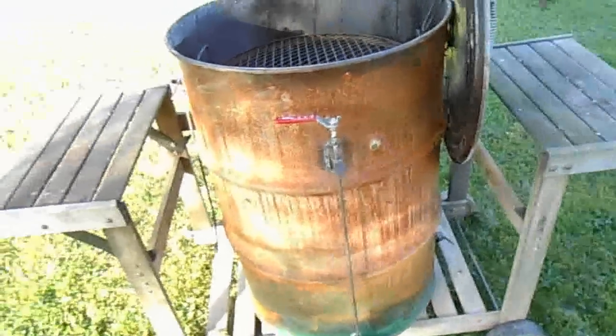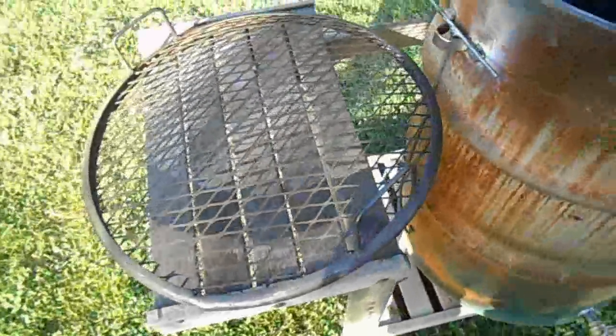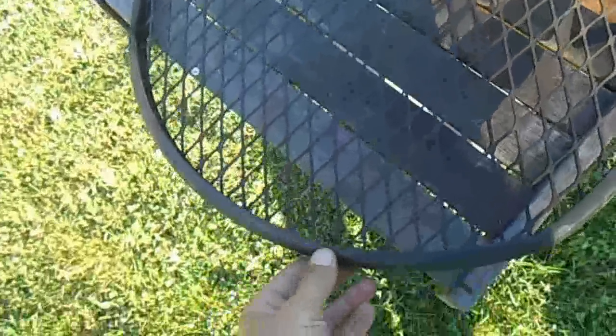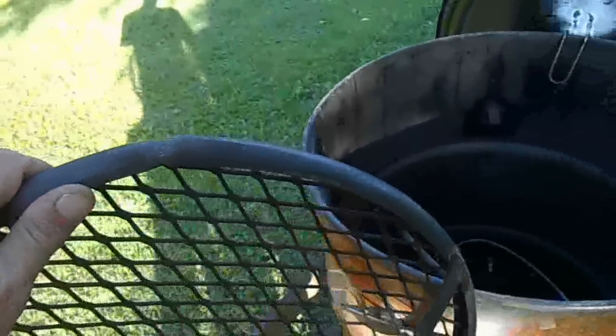Now we'll remove the lid. As you can see, I've welded a hanger to the back so that it can hang there. This is the grate I made — I went to TSC where they sell expanded metal and bought a piece to make this. I think I had about $30 in this piece; it was two foot by two foot.